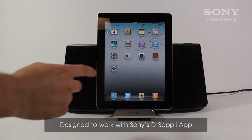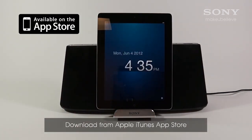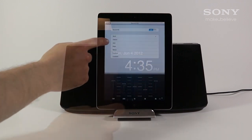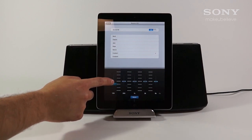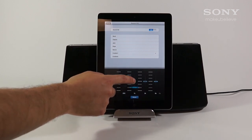The XA700iP is also made to work with Sony's DSAPLY app, which is available as a free download from Apple's App Store. DSAPLY is a simple and intuitive alarm clock and music player application. The XA700iP unlocks convenient features within DSAPLY, including custom equalizers. You can find out more about DSAPLY through our Sony Convergineer YouTube channel.